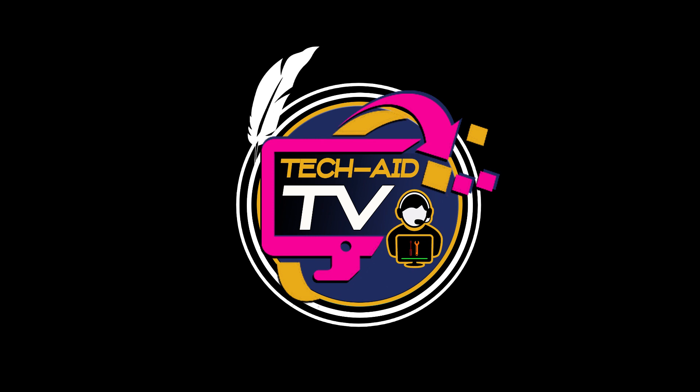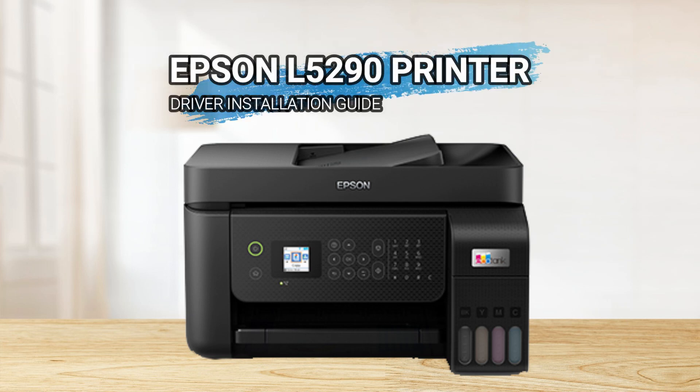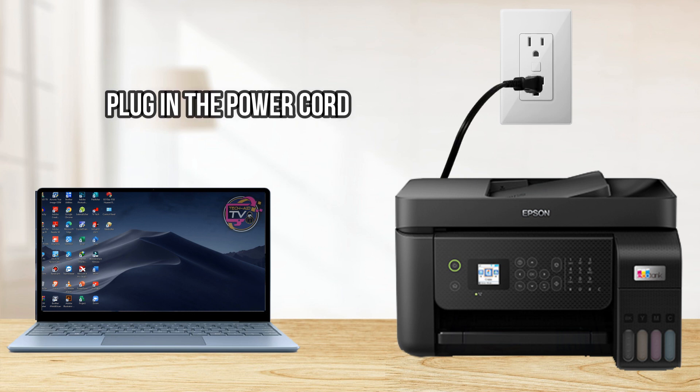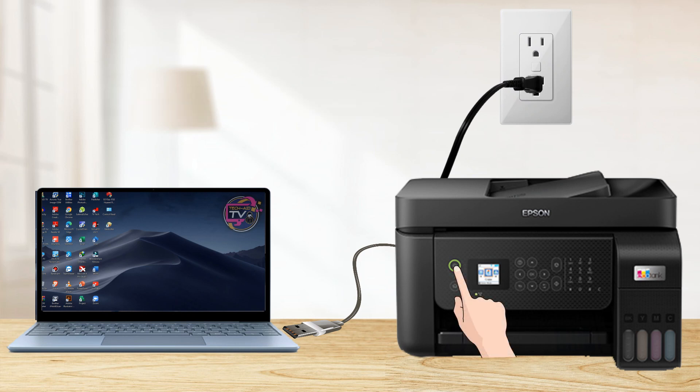Hey guys, welcome, this is TechAid TV. In this video we will have a demo on how to download and install a driver for the Epson L5290 printer. Without further ado, let's get started. Before anything else, plug in the power cord, connect the USB cable, and press the power button. Then let's go to our PC.